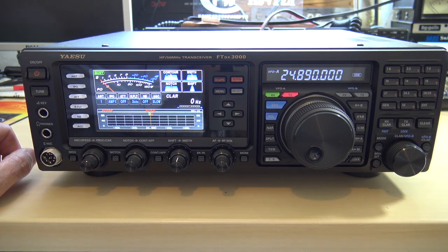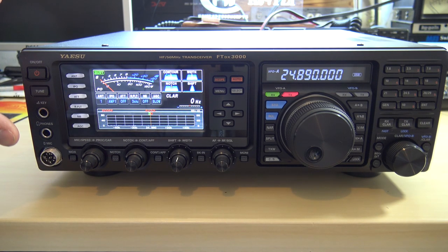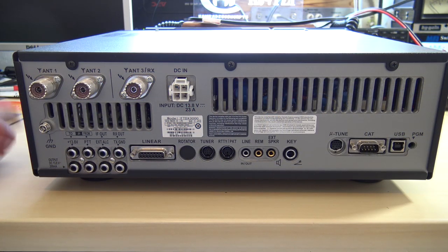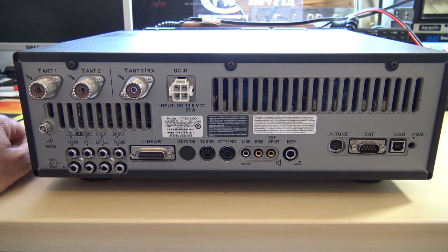We'll talk about the scope after and make contacts, but let's go to the back first and show you what connections you have. The general receive coverage is 30 kHz to 56 MHz, including shortwave and CB radio, and 160 to 6 meters for transmit on all the HF ham bands. Fun fact: this radio has a handle built on the side — much like almost all radios do nowadays. My old FT-450 had that as a $34 additional accessory.